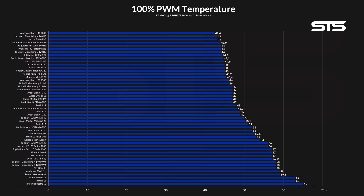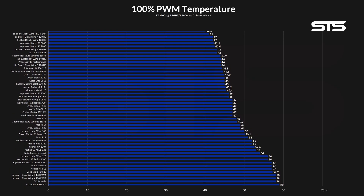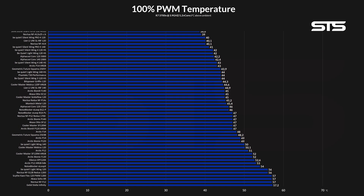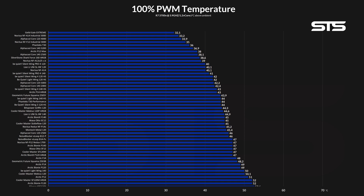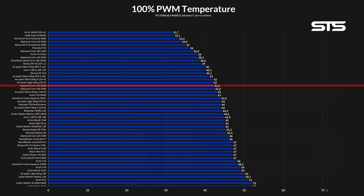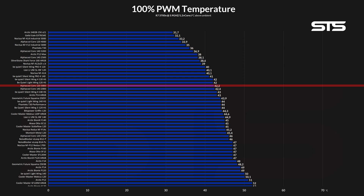Allowing the fan to spin 1000 RPM faster than the previous one catapulted the Core into the upper quarter of our benchmark list, with 42.2 degrees C above ambient in our hybrid case almost-heatsink benchmark. Wow, just wow — how much of a difference 1000 RPM can make. That's 4 degrees less, making it perform like a Lightwing 120 high speed or Phanteks T30 in performance mode. Not bad indeed.